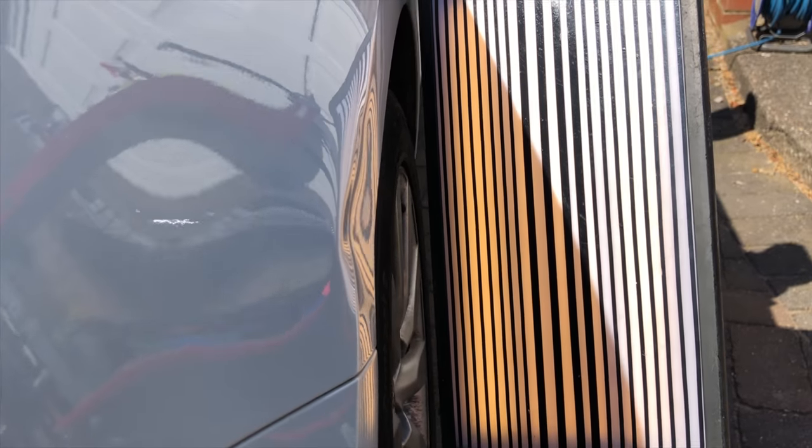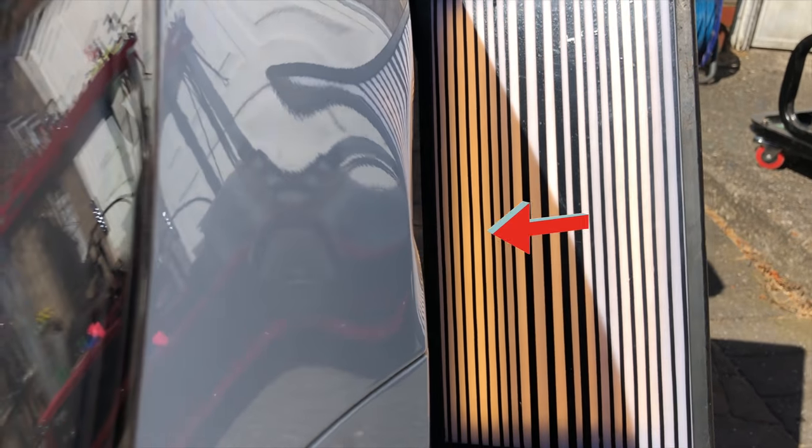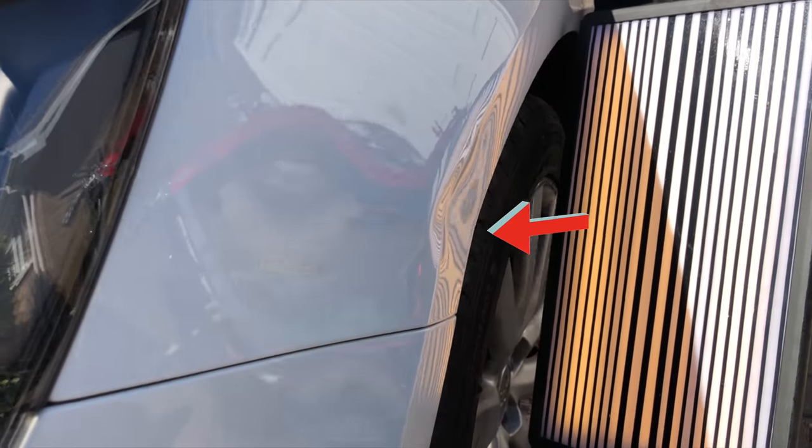The dent will be a little bit tough to take out. I'll have to take extra care on the bottom edge because this is likely to kink.